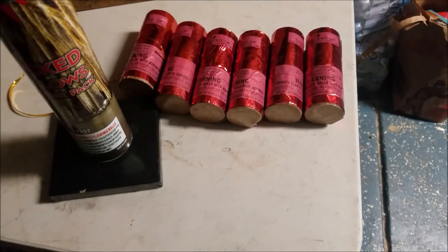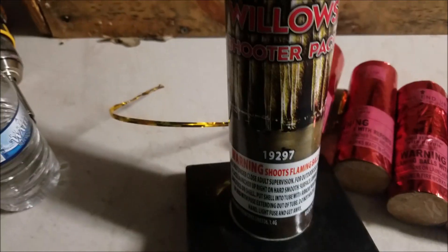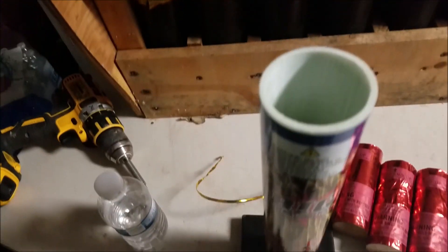Alright, I've got another product I'm going to demo tonight. This is a big product — it is the Wicked Willows Shooter Pack. It's just a six pack with one fiberglass tube.